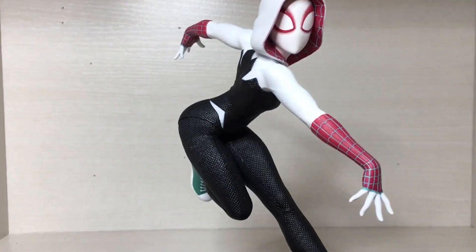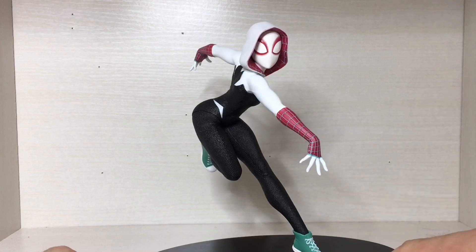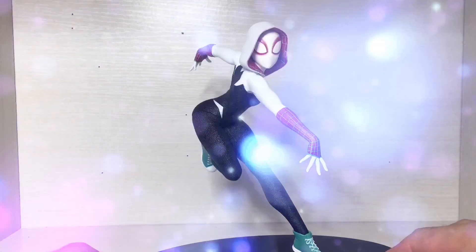Let's take a closer look at the figure. Not much assembly required for this one — just need to pop a leg onto the body, pop onto the base, and voila. You have a fully simple masterpiece.